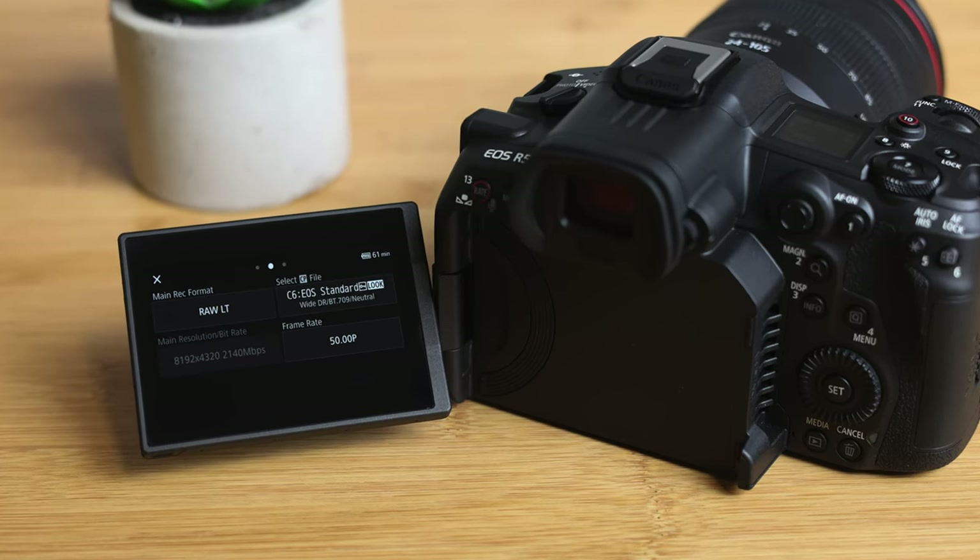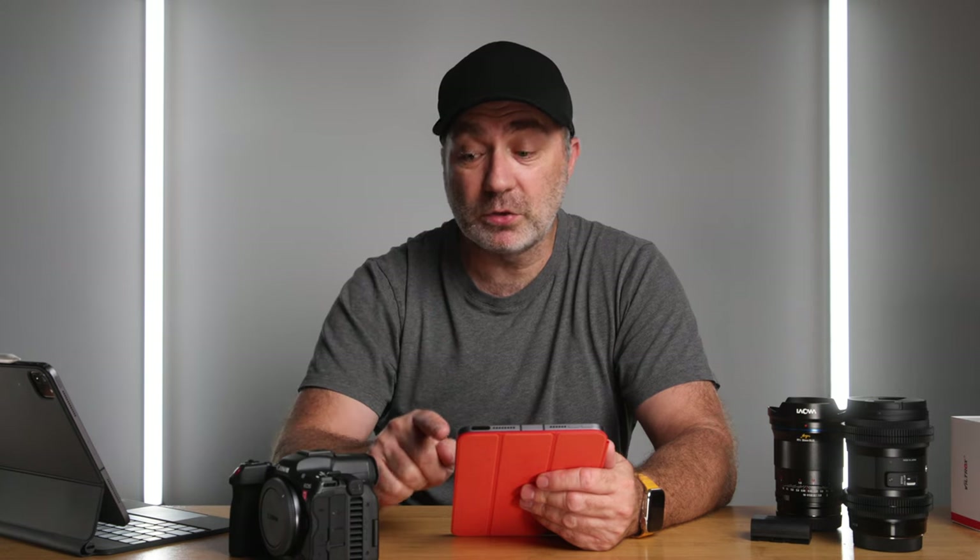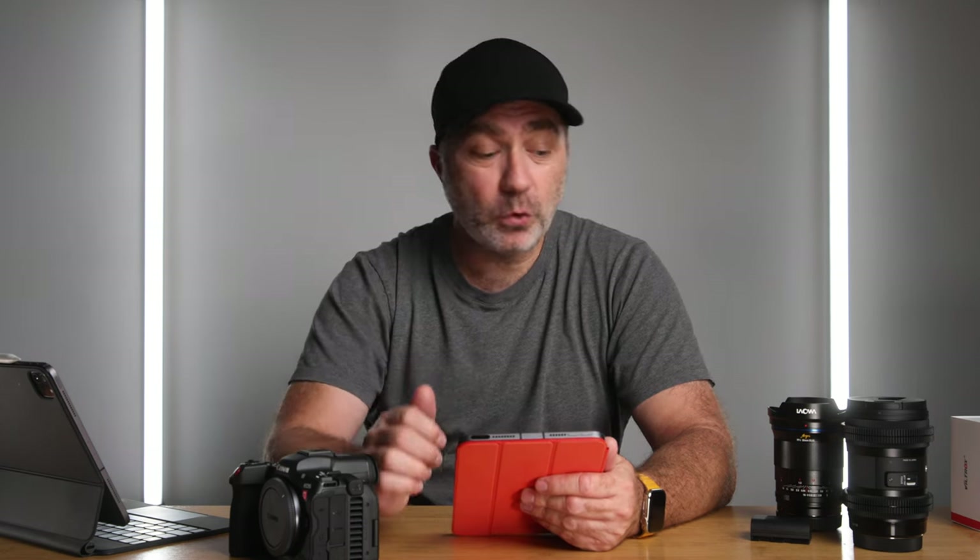The next format was 8K LT RAW, which is light RAW, at 50p. The fan didn't come on once the whole time the camera was recording outside. When I took the battery and memory card out they were really hot, but the fan never activated. I got 40 minutes and 57 seconds — so that's where the 40-minute figure comes from if you're shooting 8K 50p. One thing to be careful about when shooting RAW is that noise in your image increases quite a lot; you need good denoising software because the camera isn't doing any denoising for you.